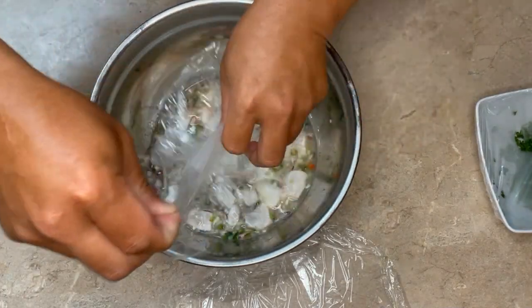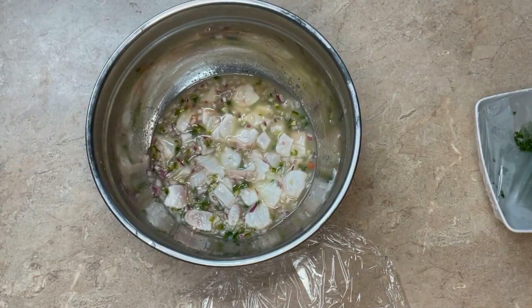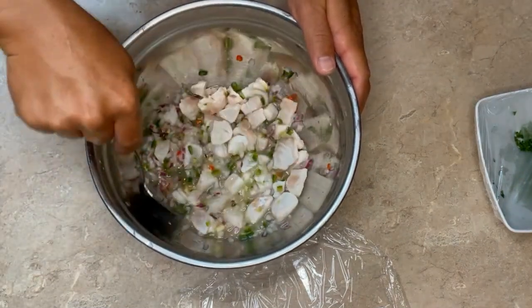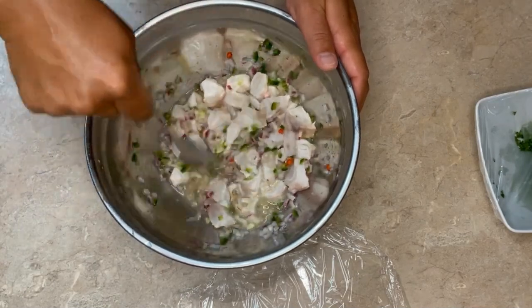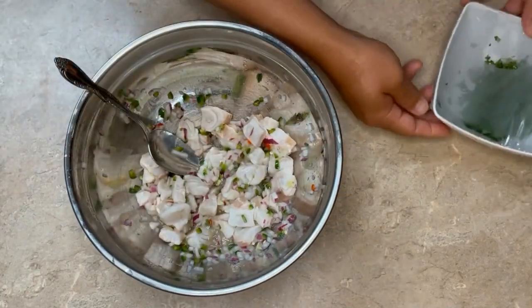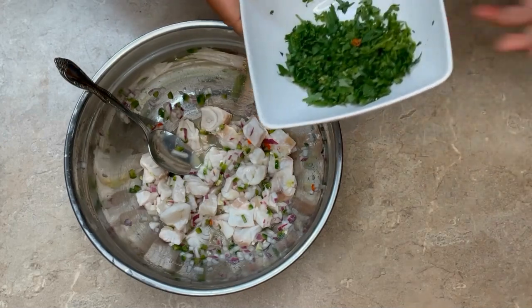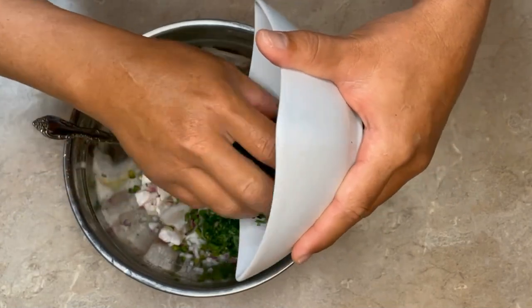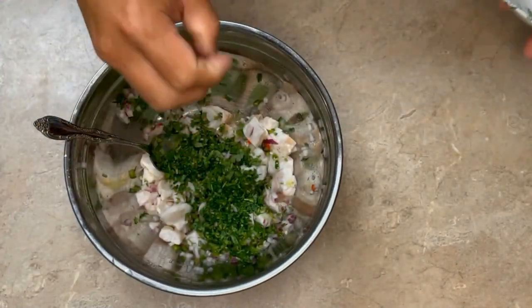Okay, so the ceviche has been marinating for a little over four hours now. Take off the saran wrap, give it a good mix, then dump out a little bit of that excess lime and lemon juice. Add in the cilantro — I know some people think it tastes funny or like soap or whatever, but I like it. My wife likes it too, so it's going in.